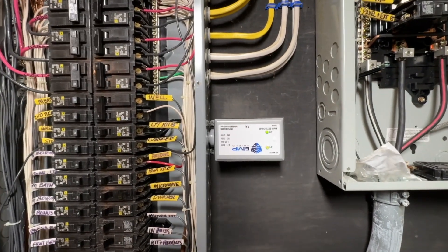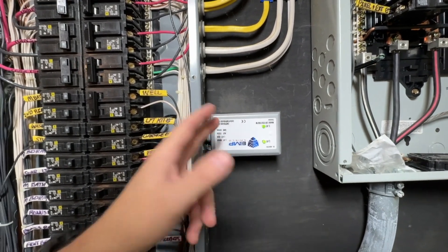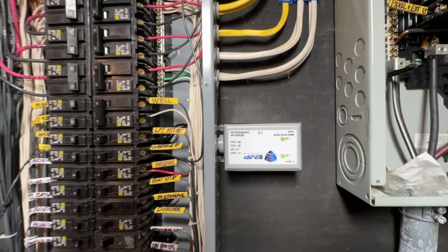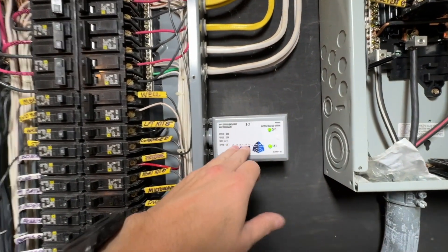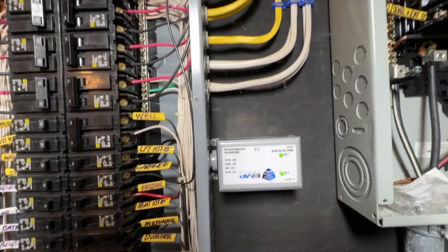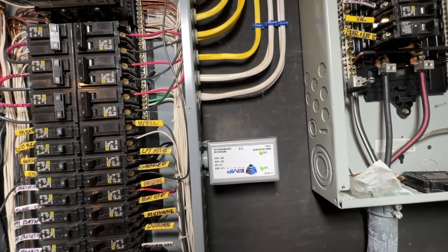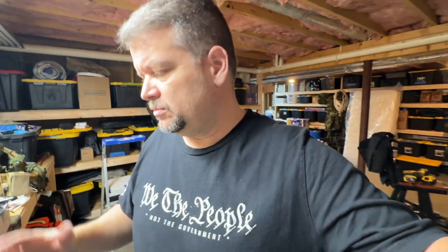If it gets struck by lightning, you can send it back and they'll send you another whole unit for about 50 bucks. The key thing with this type of surge protection is it's specifically built for EMPs or coronal mass ejections because of the speed that it reacts, as opposed to other types of surge protectors for regular lightning suppression.